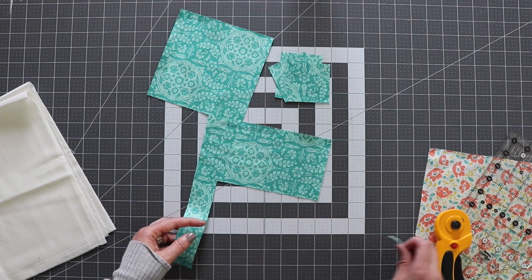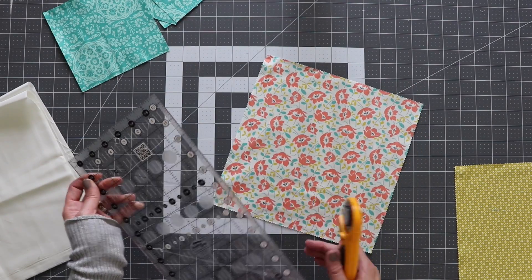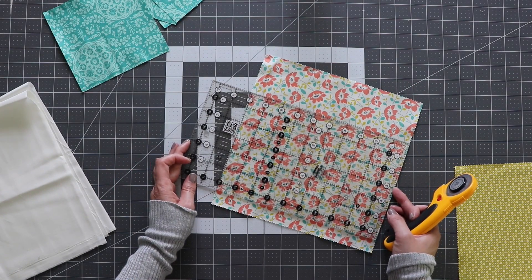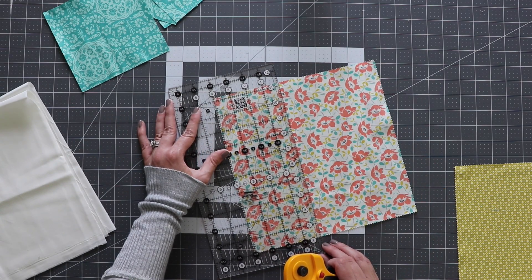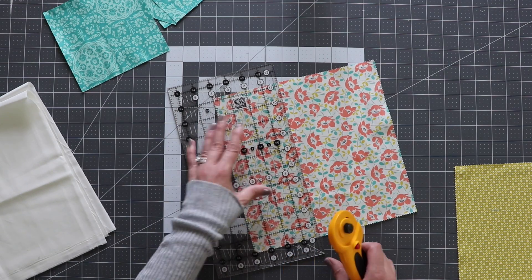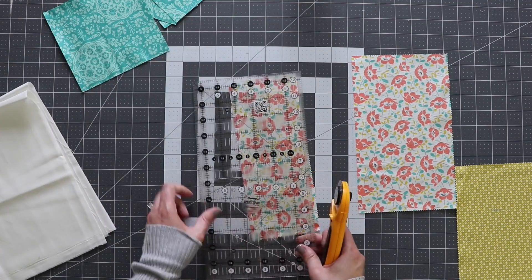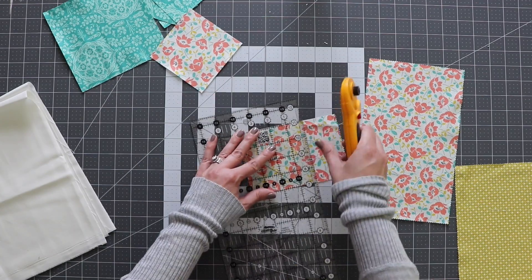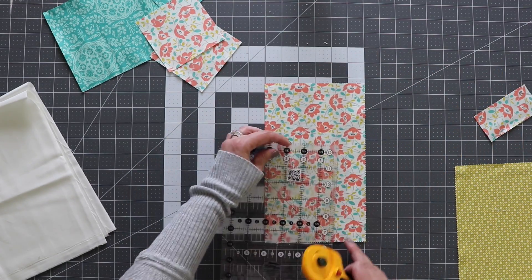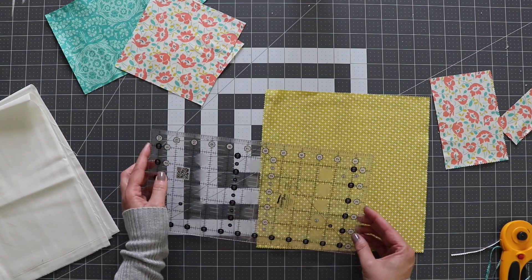If you're sewing along and using a layer cake, just make sure you save your scraps because we might need some of those later. Fabric B — this is going to be tight as well, so I just want to make sure that I have a true 10-inch square. First I'm going to cut a 4-inch strip, going a little bit bigger to cut off that fringe, and then a 6-inch square. And then fabric C — just one 6-inch square and one 4-inch square.